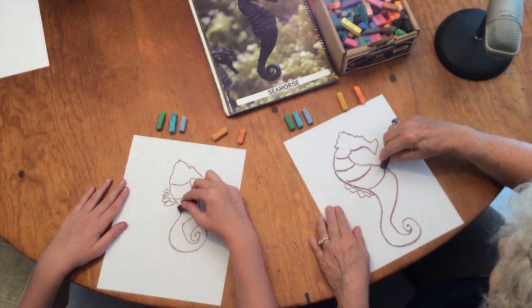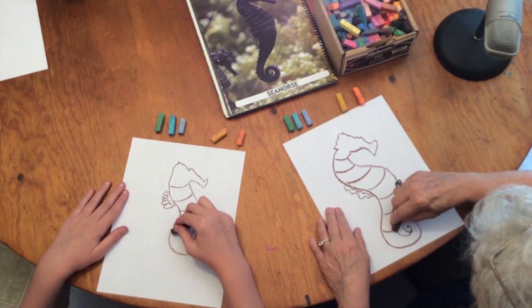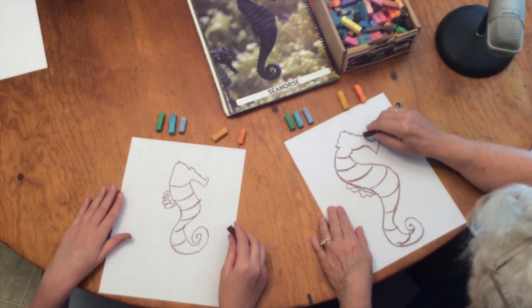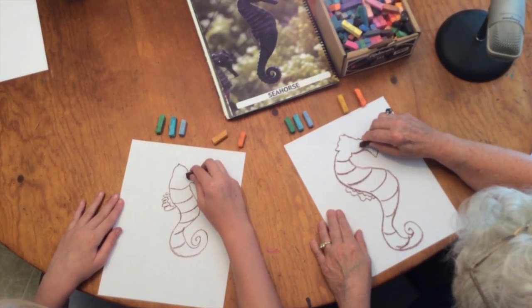He does have some scales that go around his body. These help to see with your eyes that he does have a rounded shape. Let's give him a good brown eye so he can see what he's doing.